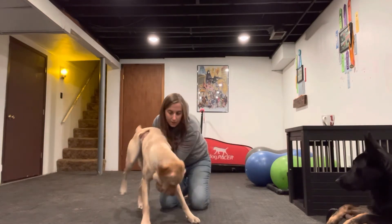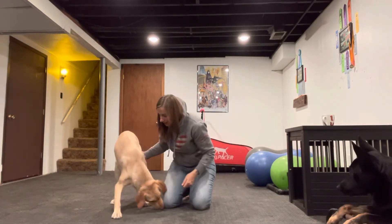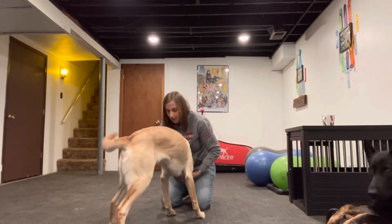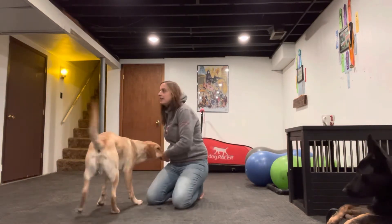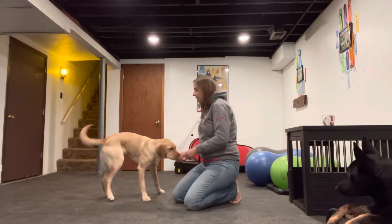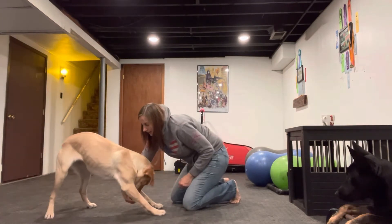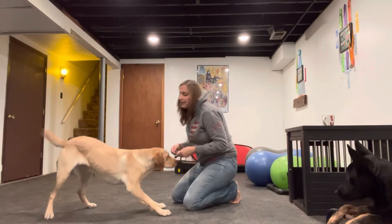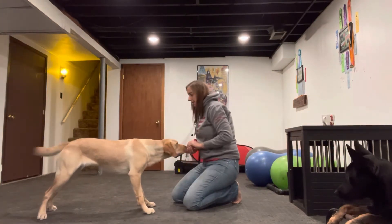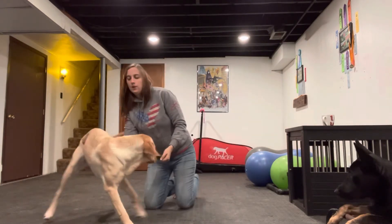Treat between the front paws — get her to dip her head. I'm going to go around to stabilize her. But without the bow, I'm looking for her to just bend her head, bend her neck. So I'm going to return to stabilizing her again so she doesn't lower her whole body.